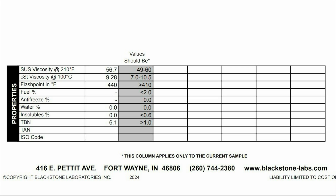Finally we're going to look at the properties of the oil. SUS viscosity 56.7, CST viscosity 9.28, flashpoint 440 degrees Fahrenheit, fuel non-detected, antifreeze non-detected, water 0, insoluble 0, and a TBN starting off at 6.1.